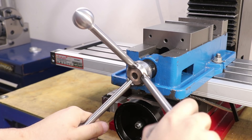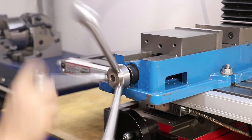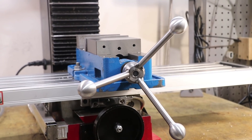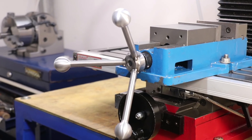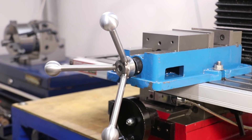That is the speed handle done. Not only am I happy with how it looks, but I'm really happy with how it works. It's very comfortable to use. It's a good balance between speed and leverage, and it doesn't get in the way of the handwheels. It's definitely an upgrade that I should have done a long time ago.